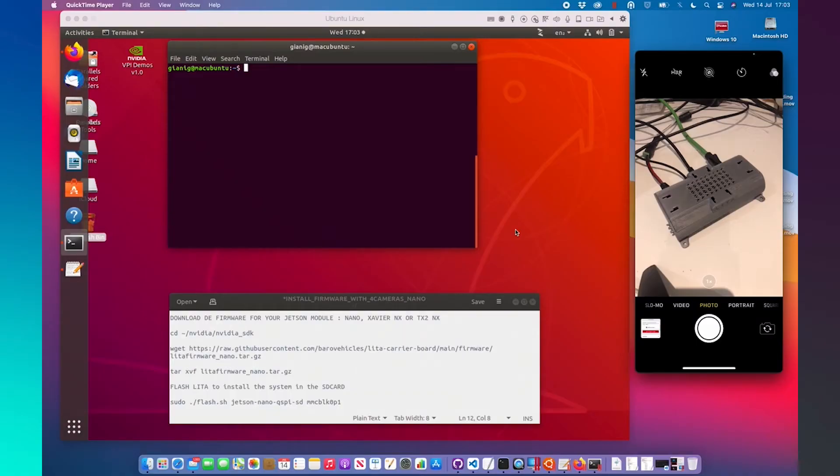Hello everyone, this is a new video to explain how to flash the firmware inside the LitaCarrie board. I printed the multi-purpose Lita case that is possible to download from our GitHub. It's a custom cabinet where it's possible to handle work with up to 4 cameras. This special case designed for our LitaCarrie board has functionality for different cases of use.